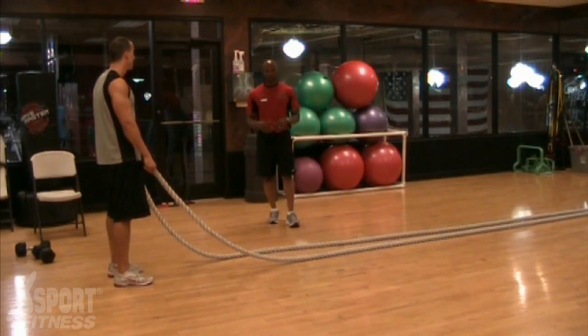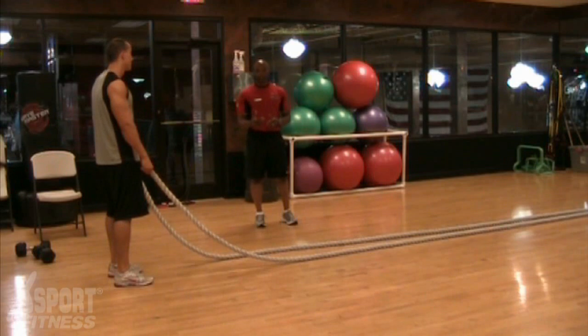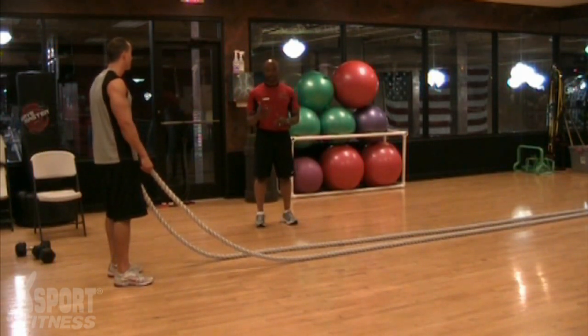Today we're doing Ropes Gone Wild, called the best cardio by Men's Health in 2009. Looking for a great low-impact cardio workout? This is your cardio master exercise right here.